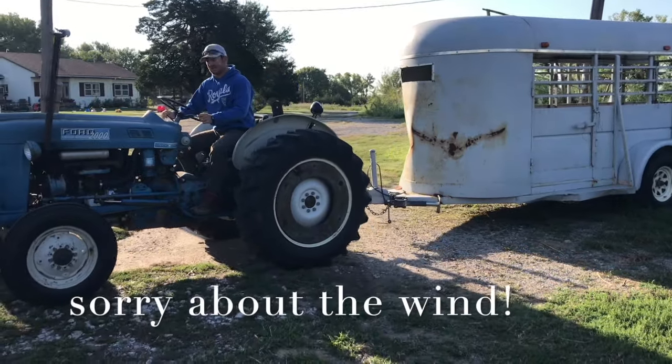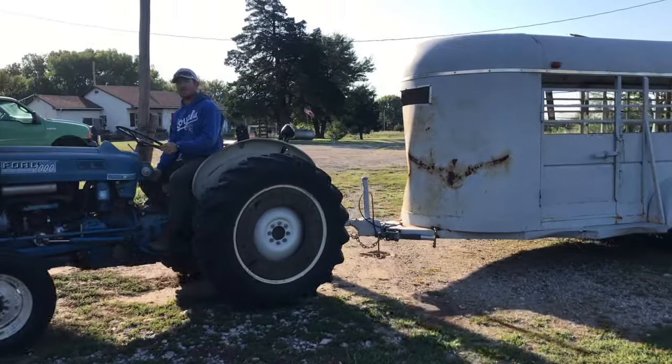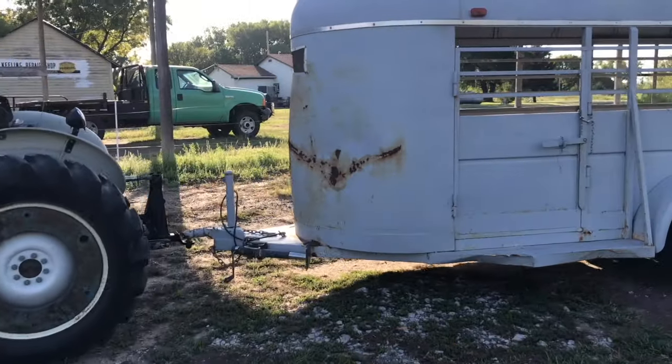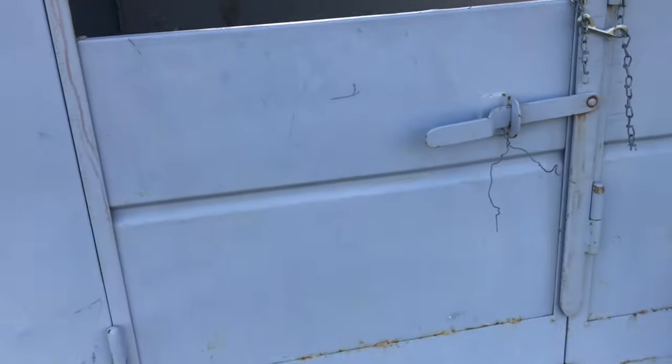Hello sheep friends. Welcome back to BRG. We are super excited today because we're getting our Australian white ewes put into their special pen for breeding this fall.